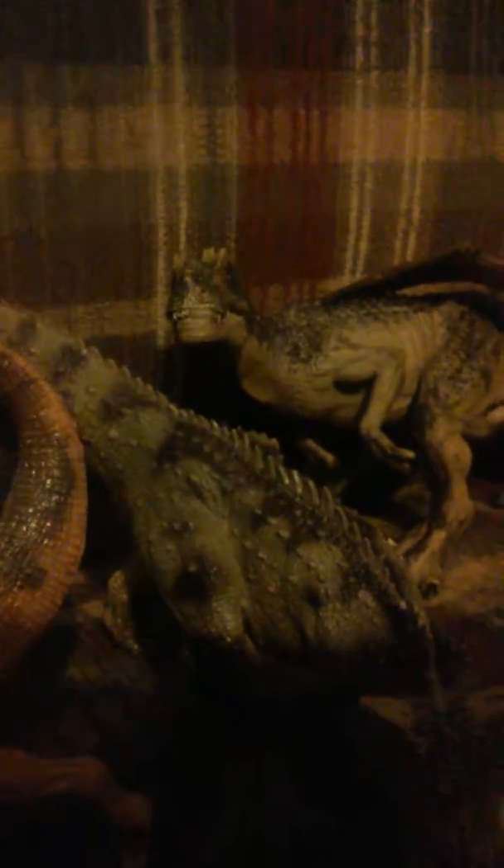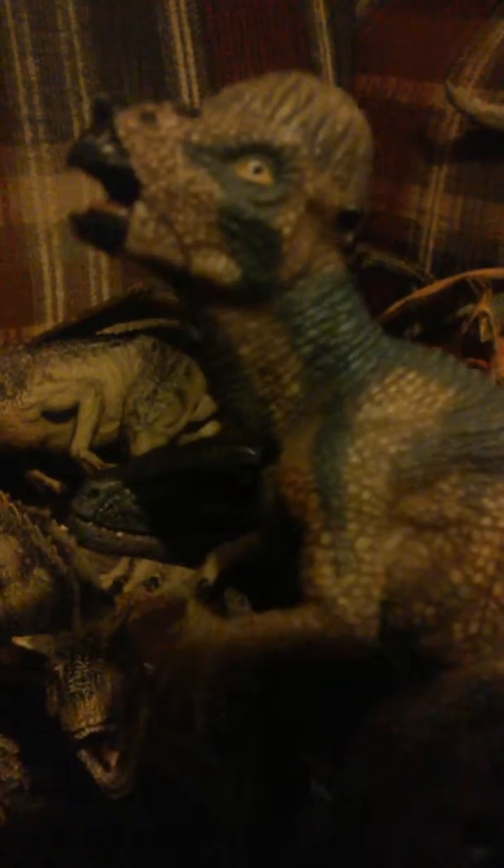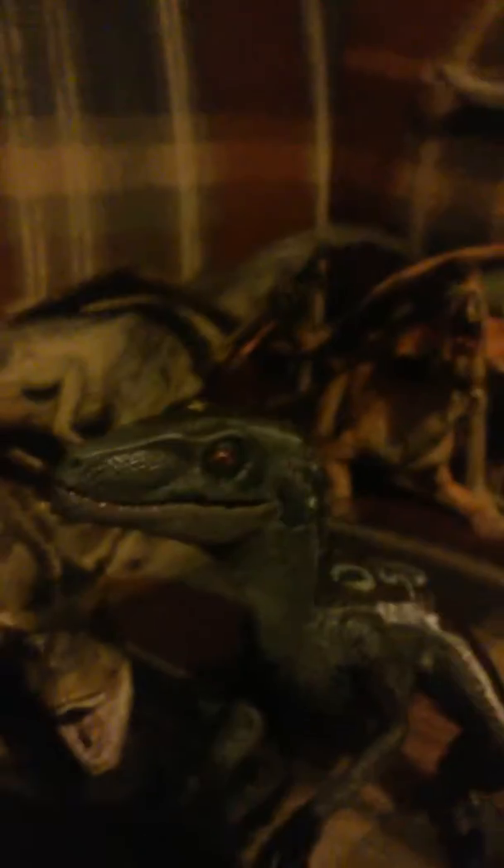Where did we go to now? Allosaurus — or is he going to be known in Dino Island? Allo. He's holding up the drain now, so I don't want to move him. I can move Paki. This guy's name in the series is going to be Stonehead.